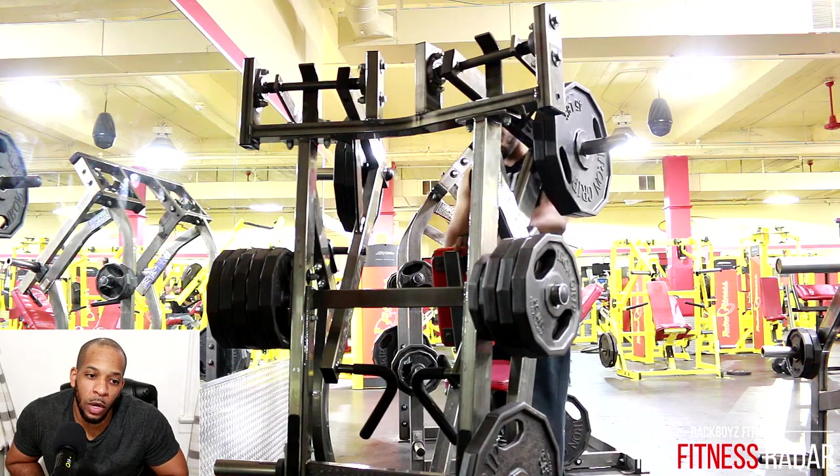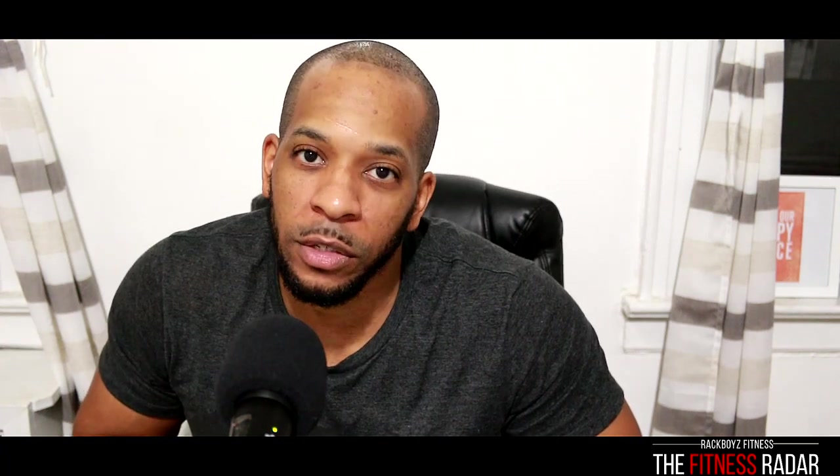Usually this would just be a warm-up and I'd jump into other back work and even biceps, but this was it on this particular day. I just wanted to show you guys what it was — hope you enjoyed this. Any questions or comments please leave them in the comment section. Till next time, stay focused, stay fit, please hit that like button. Fitness Radar, salute.